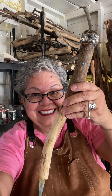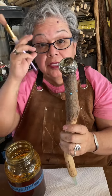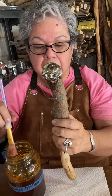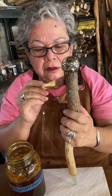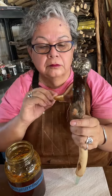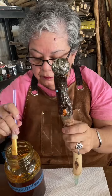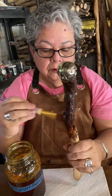It looks cool, doesn't it? I love it. I'm going to do a little bit of polyurethane at a time, so I'm just doing part of it at a time. Using a brush — I'm speeding it up here so you don't have to watch the whole thing while I put the clear coat on. It makes the color pop.